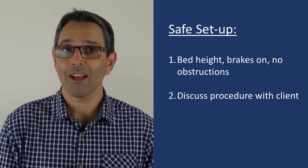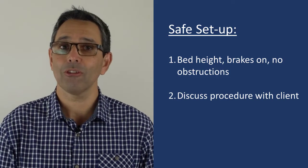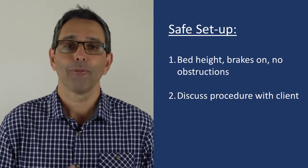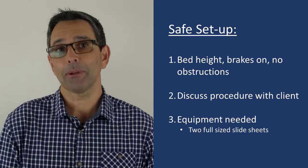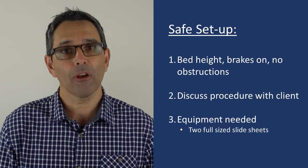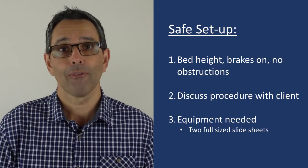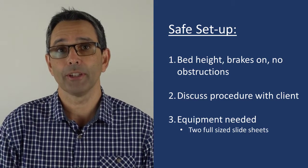We need to make sure that we've discussed this procedure with our client so that they're able to assist, or at least be aware of what we're going to do. And finally, we need to make sure that we have the correct equipment. For this particular procedure, that means two full-size slide sheets that are large enough to span from the client's feet to their head, and a little bit extra ideally.